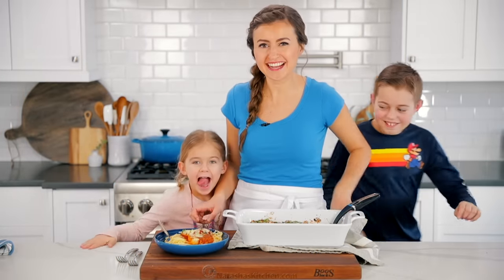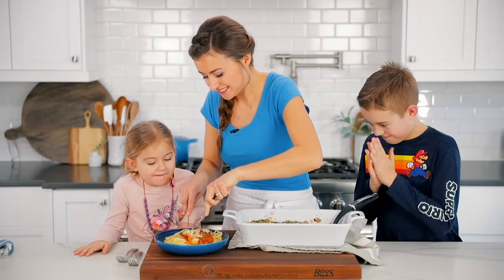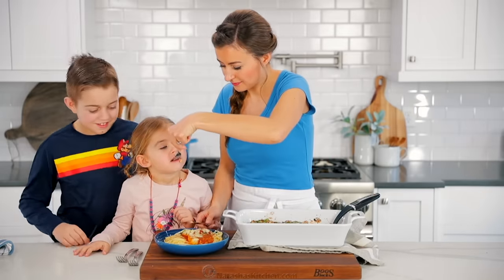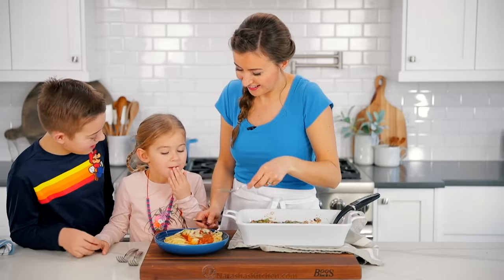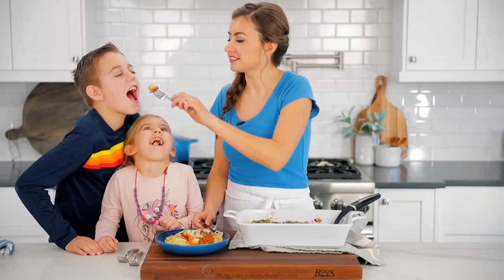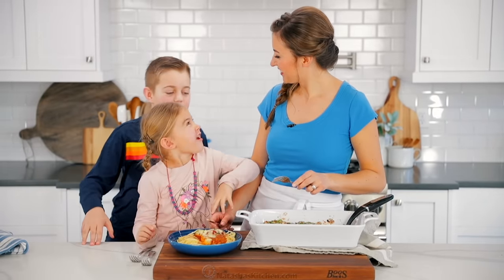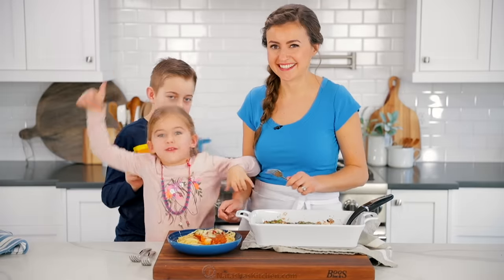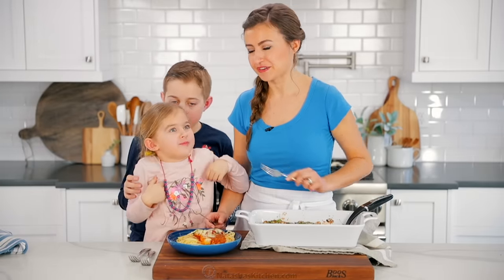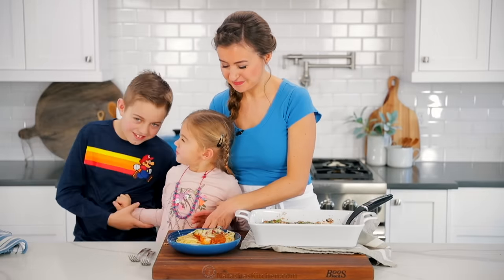Everybody's hungry. Here we go. What do you think? You love it? Woohoo! That's a wrap.